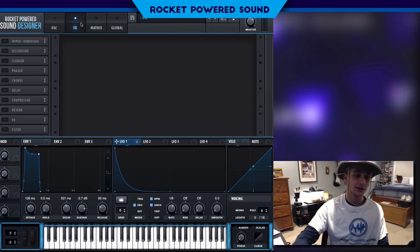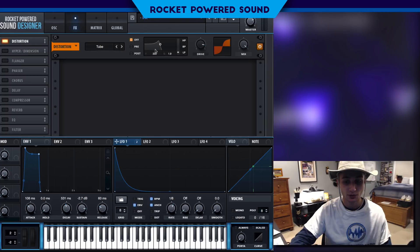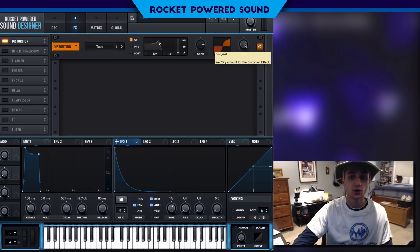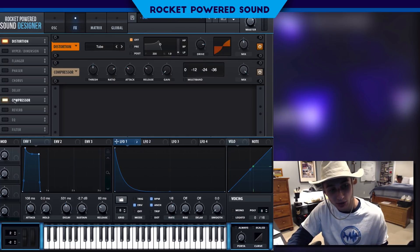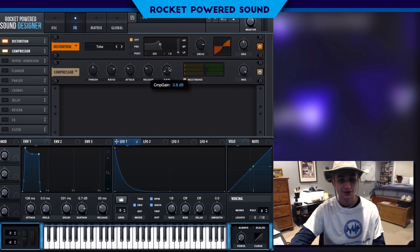Let's bring it straight into the effects section. We're going to use a little bit of tube distortion just to bring out the frequencies — turning the drive up to around 70-80% — but that's a little too harsh, so we'll turn the mix down to about 50%. Now, this is what I was talking about earlier: we need that multiband compressor — go ahead and turn that on.